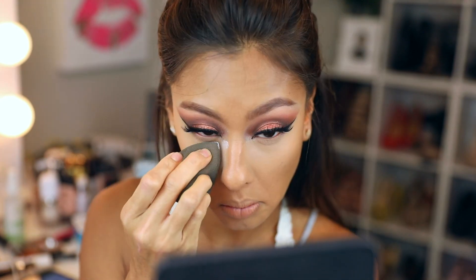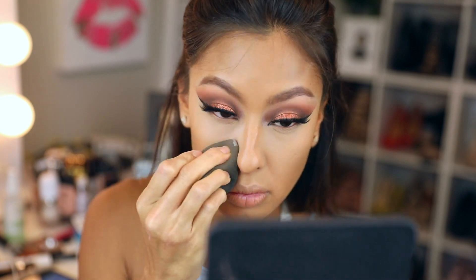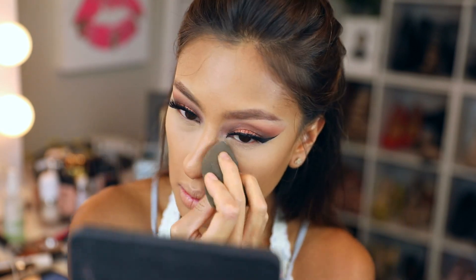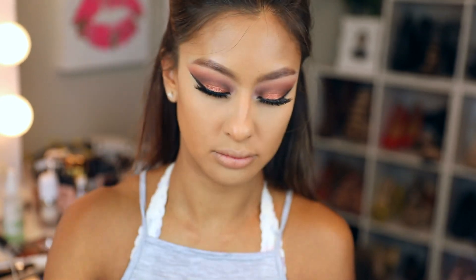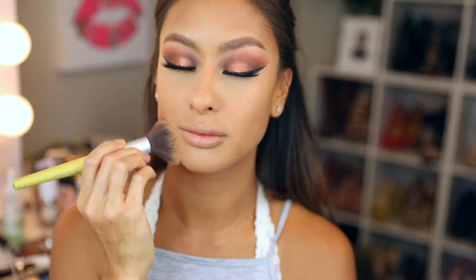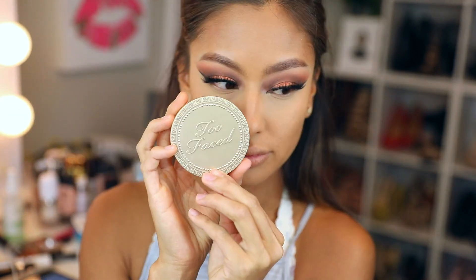Setting under eyes with Laura Mercier Secret Eye Brightening Powder — I go back and forth between this and the translucent. This one leaves a slight white cast but does brighten more. Set your face with powder — I've completely hit pan on my Makeup Forever Ultra HD powder — then warm up your face with the Too Faced Chocolate bronzer, which legit smells like chocolate.